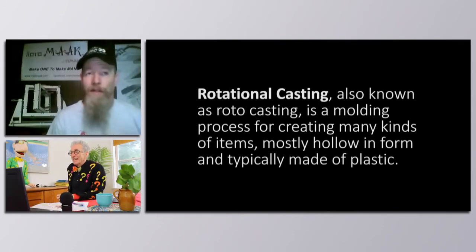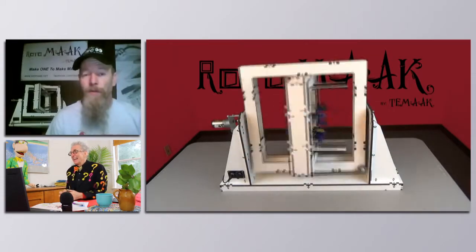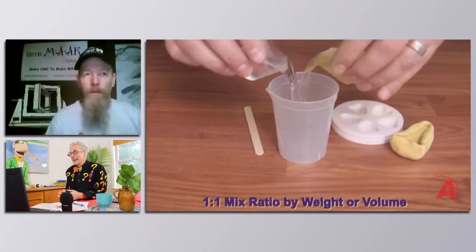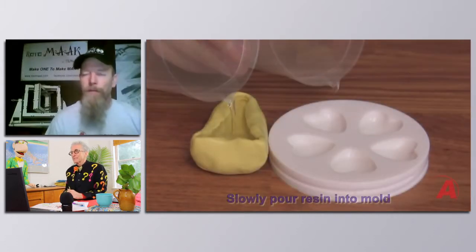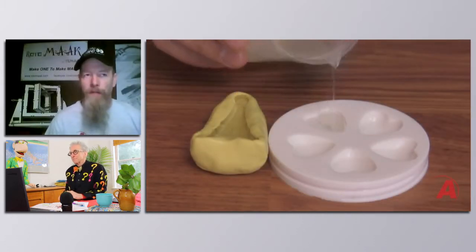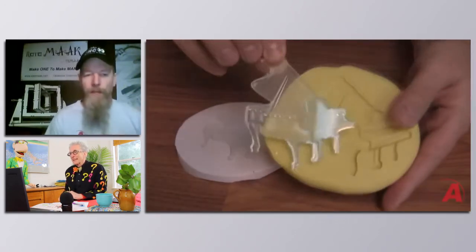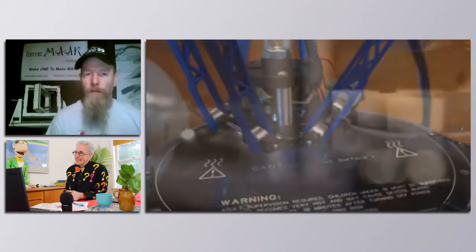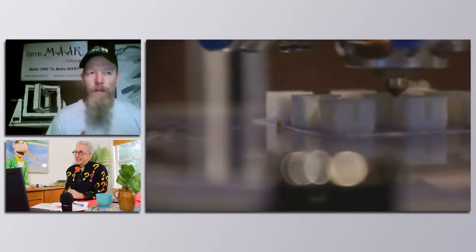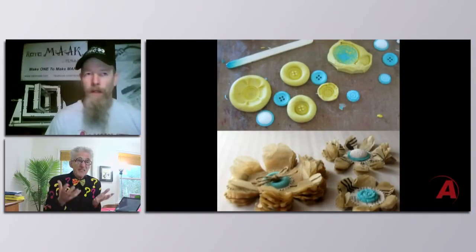An example we did: why would you rotational cast something? Well, for two reasons — weight and material. I've got an item that I rotocast; it goes on top of a post — it's a horse sculpture. Well, solid, you can pour it solid and you're going to end up with eight or nine dollars worth of resin in that one mold. And it's heavy.